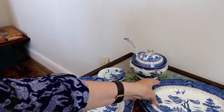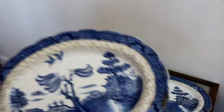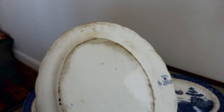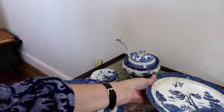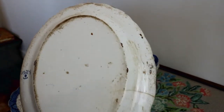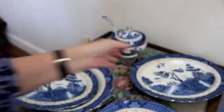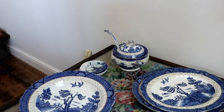Then there are two oval platters. The small one does have a chip just there, and you can see its age on the other side. I think the larger one also has a chip — actually it's got a crack, you can see the crack there. Quite aged looking. I think I've quite aged looking at over-a-hundred-year-old things as well.